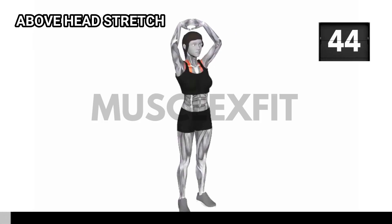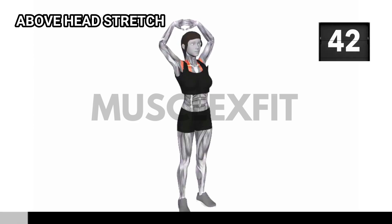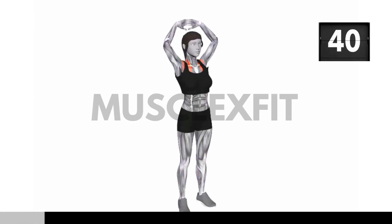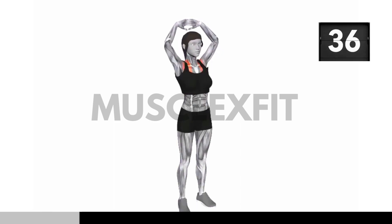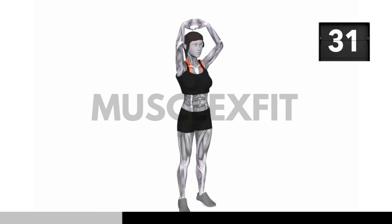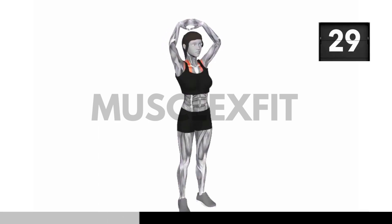Our next exercise is the above head stretch. Stand straight with your feet shoulder width apart. Interlace your fingers behind your back, palms facing inward. Take a deep breath in and as you exhale, slowly raise your clasped hands above your head. Feel the stretch in your chest and shoulders.